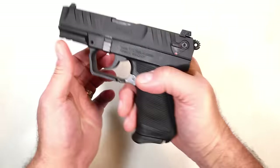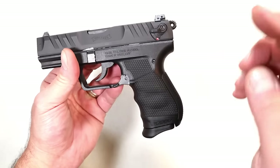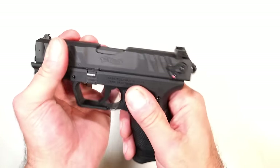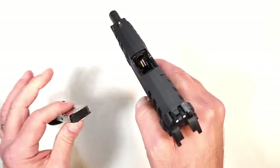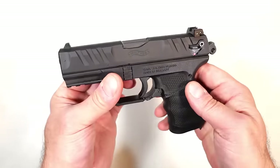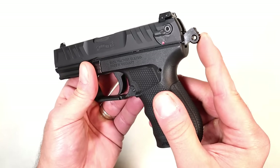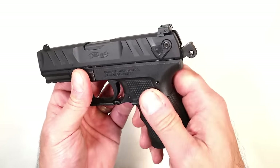You may also notice that it does not have a slide stop. In order to lock the slide back you have to keep the mag in, and then drop the mag to move it back into firing position. It is a hammer-fire gun.